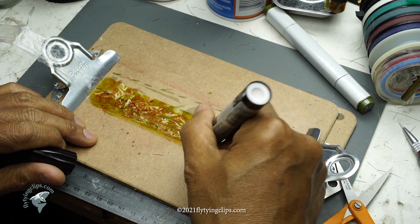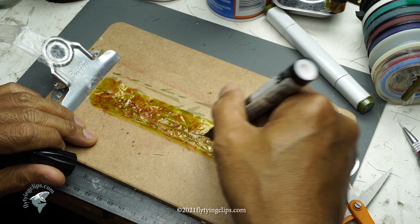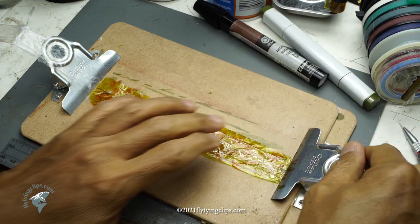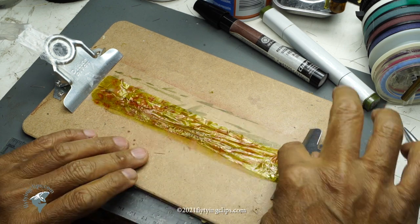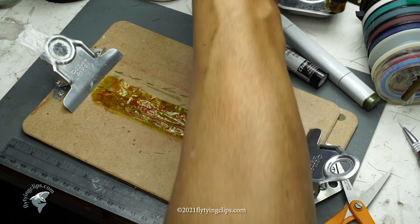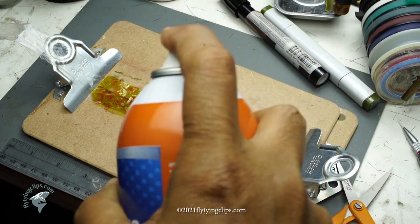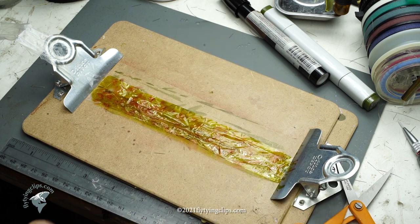Now I'm going to shoot it with some spray glue. Mr. Stalkup used to take Shoe Goo, thin it down, and spread it over — that was his adhesive, really thinned down. I'm going to use a spray glue; 3M has a product and this is one of those. Just a quick puff — you do not need much glue, just a little bit.